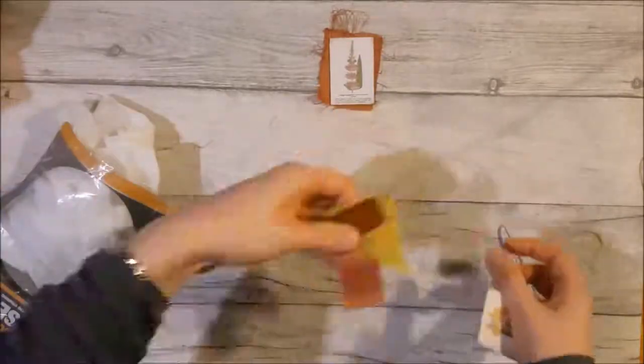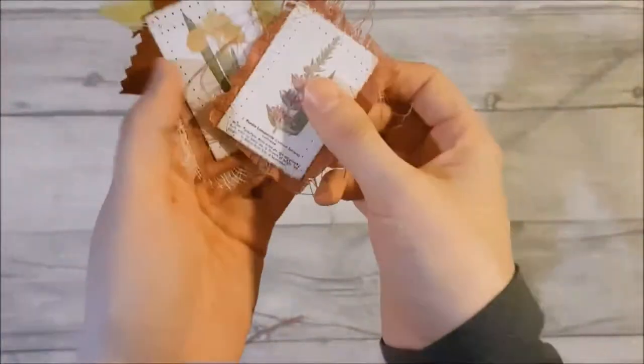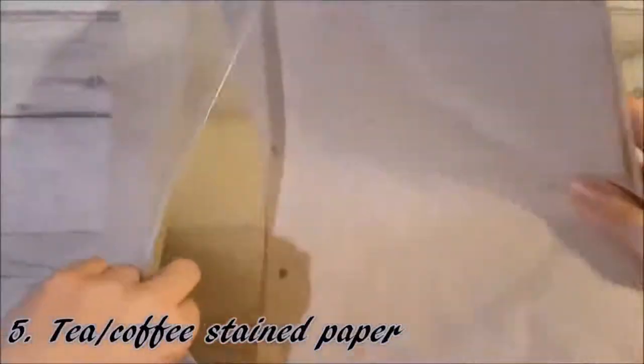I'm just adding cheesecloth — I decided to add that to the background for additional dimension. And here they are. I think they look fab completing any junk journal.